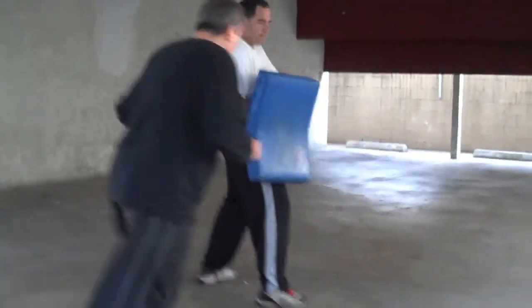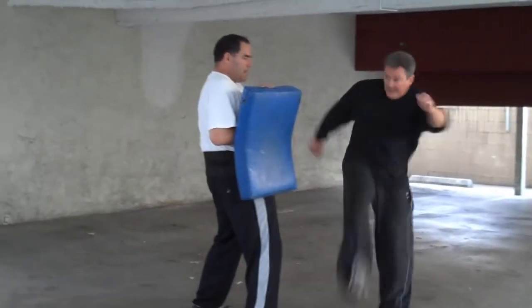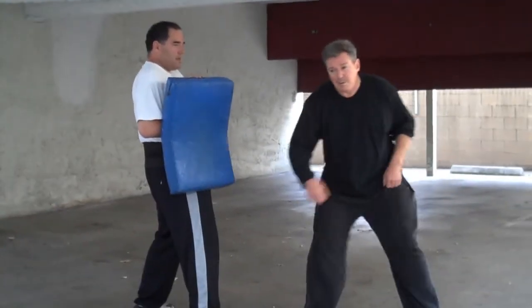We've got crescent kicks. Or we can go the other way.